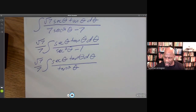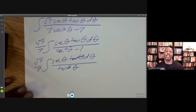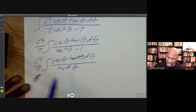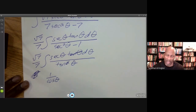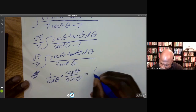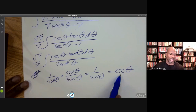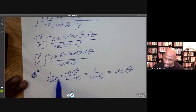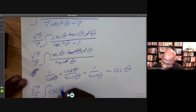Things are looking better. The tan theta in the numerator cancels one of the tan thetas in the denominator, leaving secant theta over tan theta. Let's simplify that in terms of sine and cosine: secant is 1 over cosine, and dividing by tangent means multiplying by cosine over sine. The cosines cancel, leaving 1 over sine theta, which is cosecant theta. So all of this simplifies to cosecant theta, and our problem becomes the square root of 7 over 7 times the integral of cosecant theta d theta.